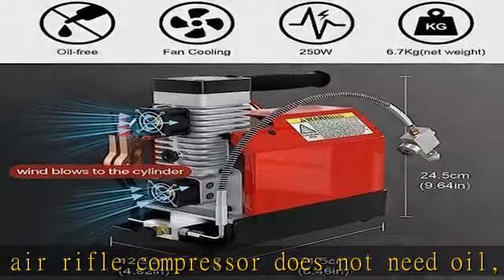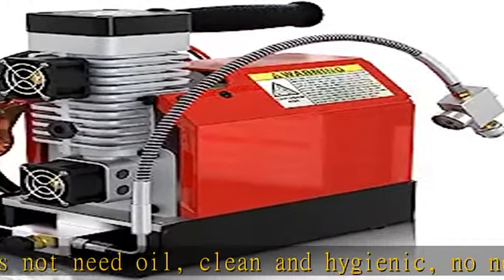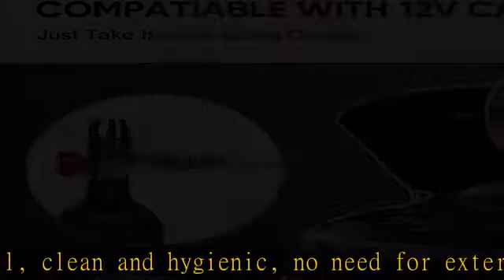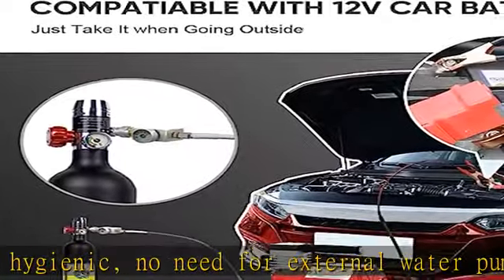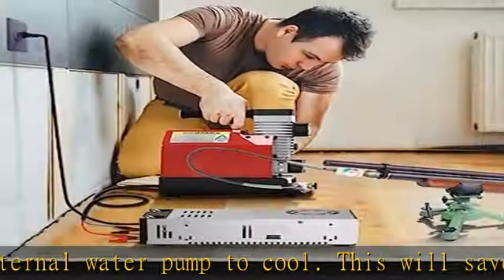This air compressor can be powered by a 12V car battery, or it can be powered by a home AC outlet with the extra 110V transformer included. This makes this PCP air pump more useful, as you can use it anywhere.